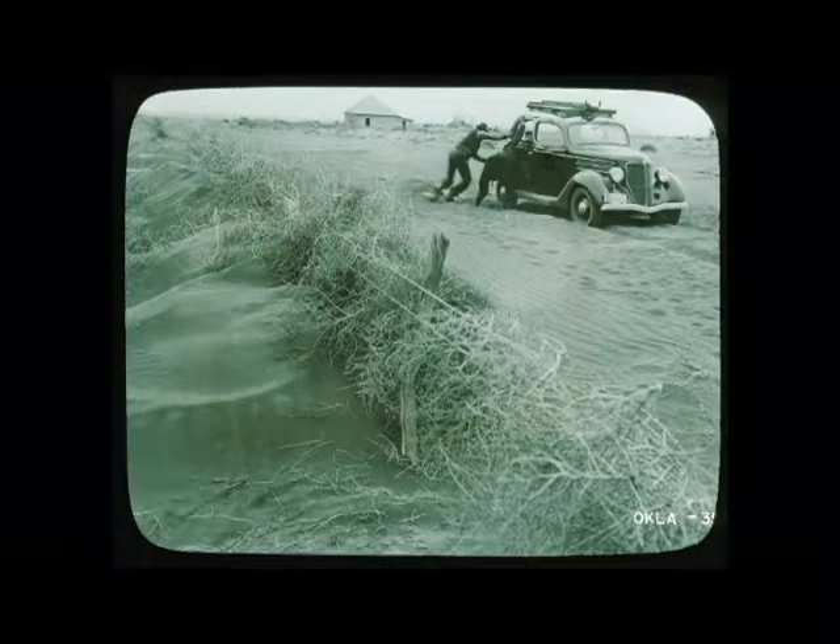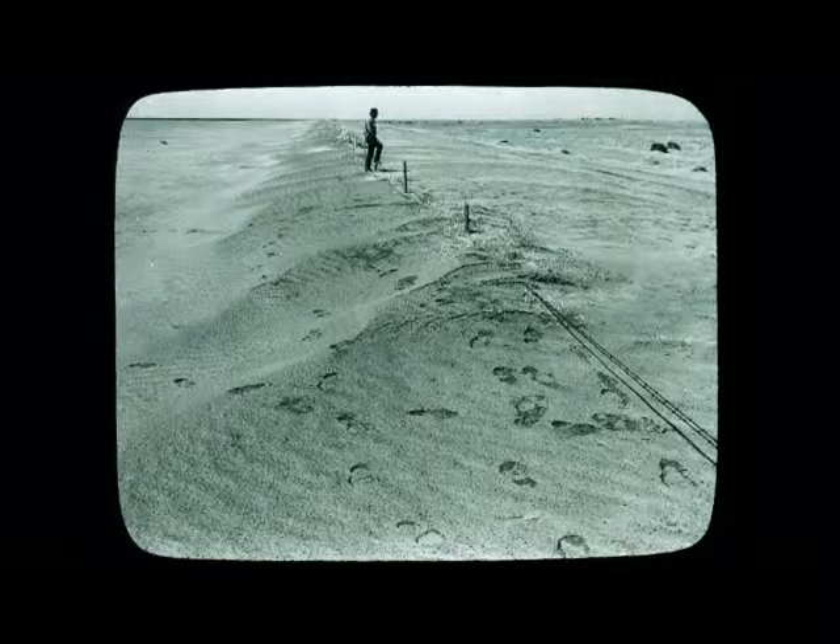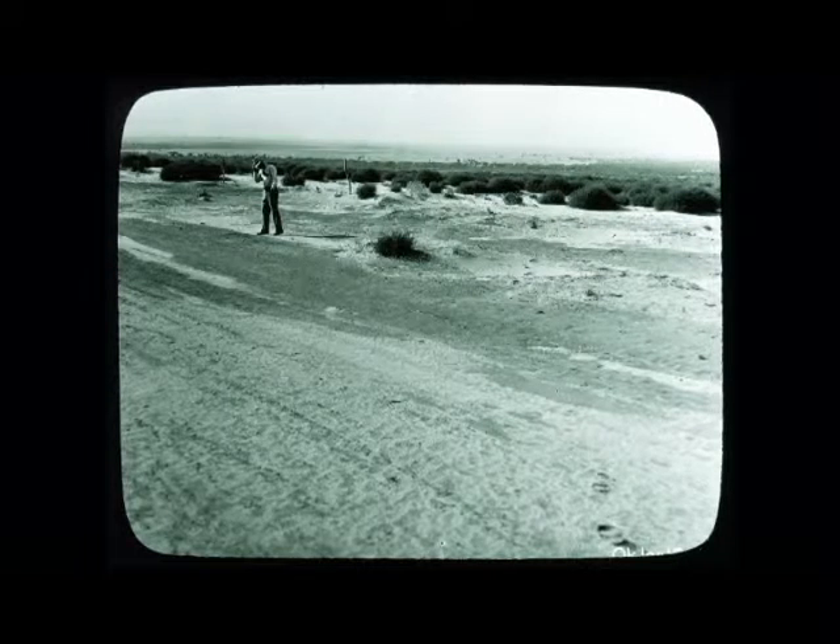The Dust Bowl was one of the worst man-made ecological disasters in U.S. history. It ravaged the southern Great Plains for nearly eight years during the 1930s.